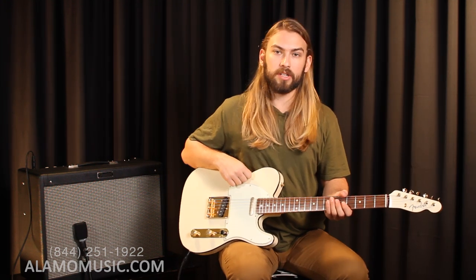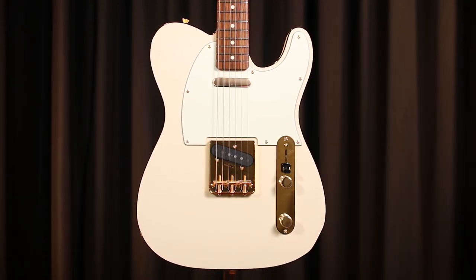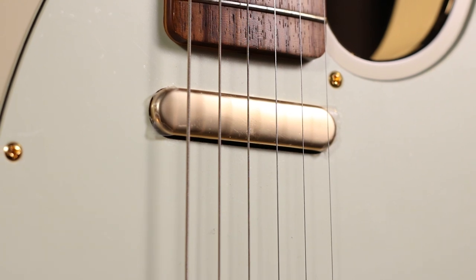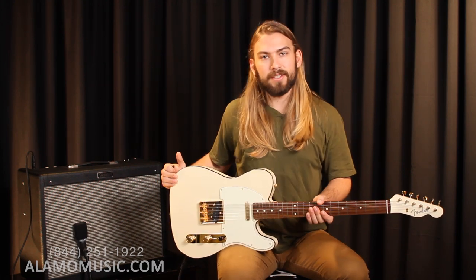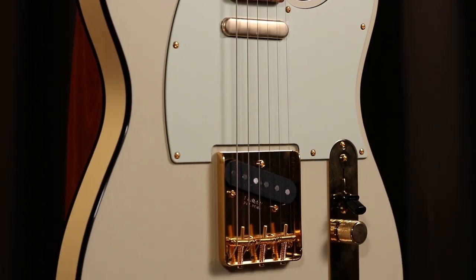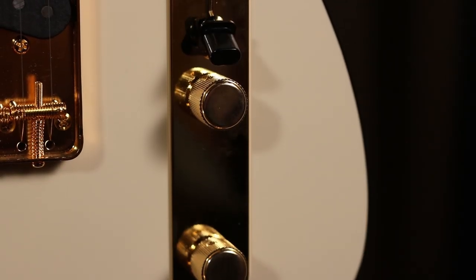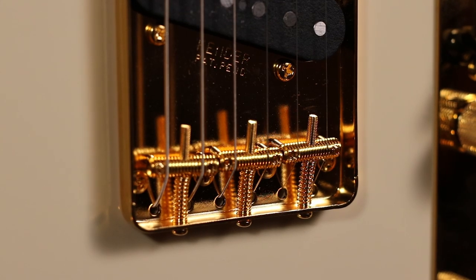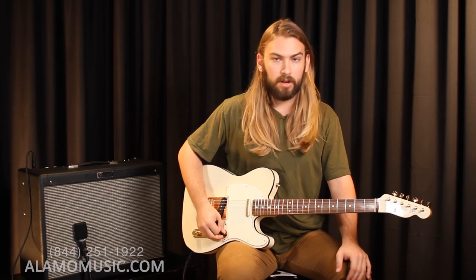Today we decided to go with the Telecaster because after the Strat I can't think of any better choice for just classic electric guitar — Fender. It's a very simple setup here but I think you'll find that even though it's simple it's a very versatile guitar. I'm playing on a made in Japan Fender Daybreak limited edition Telecaster. While it is limited edition it does have all the ingredients of just a classic Tele. It's got two single coils, master volume, master tone, three-way switch, and the three saddle bridge. You might have a Tele with a six saddle bridge but I really like the three saddle.